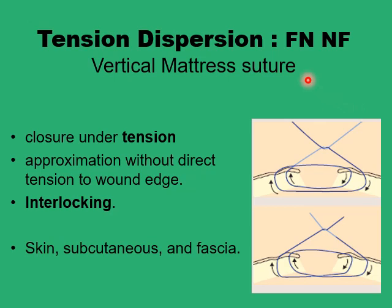The far-near/near-far configuration is a modification of the vertical mattress suture developed to improve tension dispersion along the wound edges. In the conventional vertical mattress — a far-far/near-near type — you end up with two loops, one between the near-near points and one between the far-far points. In this new configuration you still have two loops but between a far on one side and a near on the other, and a far on the other side and a near on the initial side.